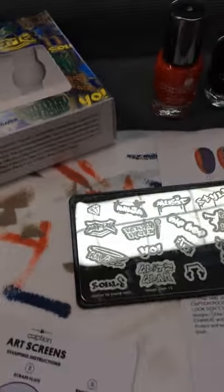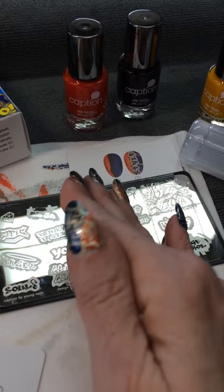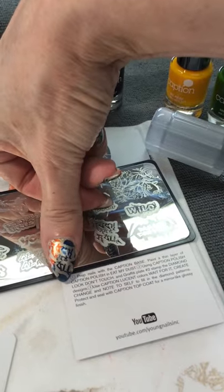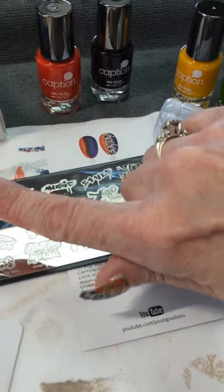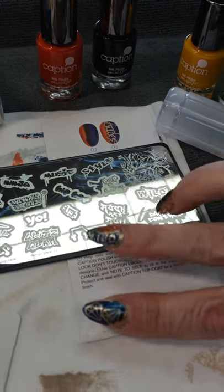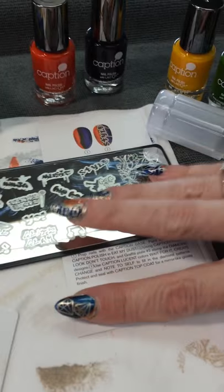On the other hand, I did more of the same thing — the same colors I used for my base. This one says Rock and Roll, if you can see that — that's this stamp right here. Did the diamonds on this one again. This one says Wild, which is also on here. And then these two were this design again.